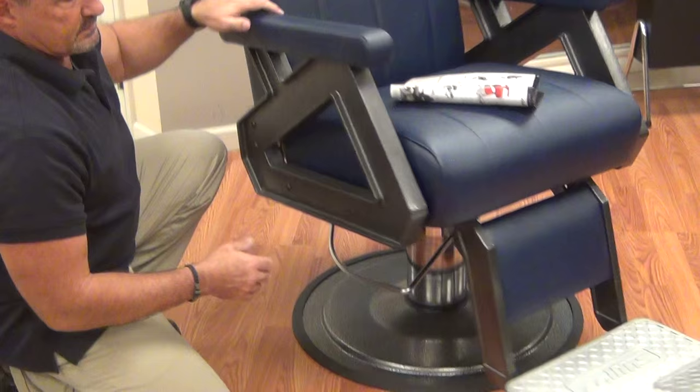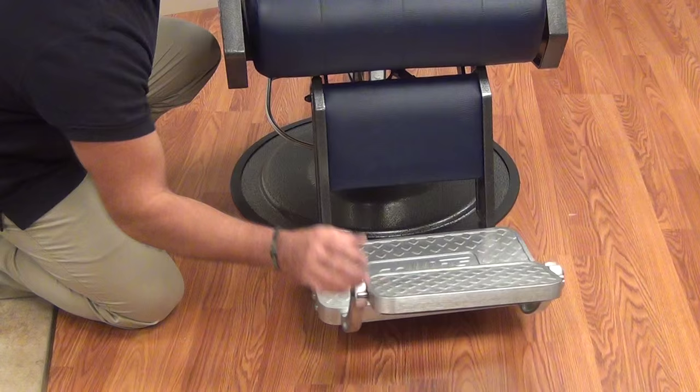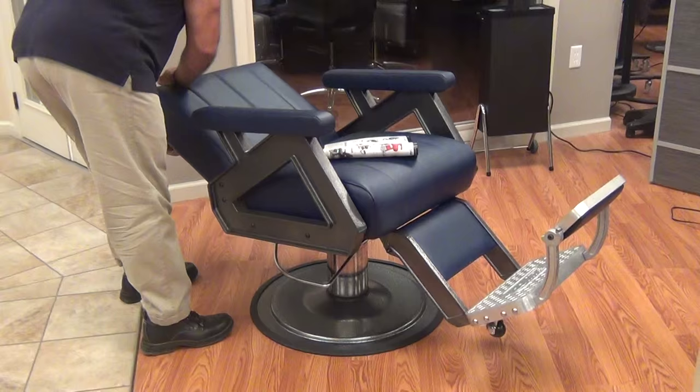The footrest is capable of supporting someone standing on it to get in and out of the chair. It has a flip-over mechanism with padding on the back side, so for your taller clients they can rest their feet there. The footrest also moves with the back and it reclines almost flat.